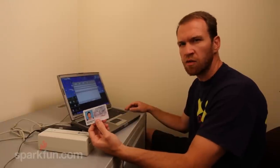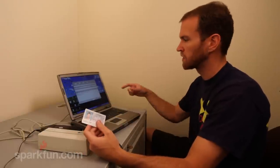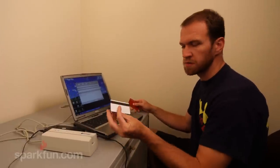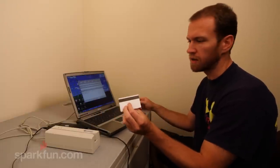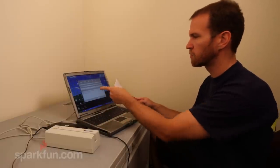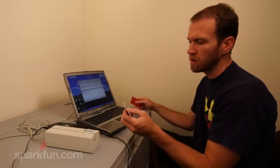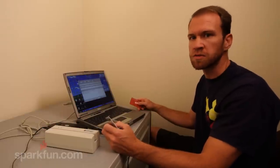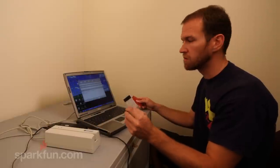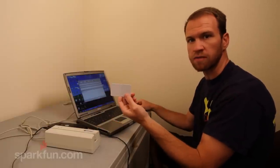This is a low coercivity writer, so we can't change things like identification cards that have a higher coercivity strip — we can read the data but we're unable to write or change it. At SparkFun we also sell blank low coercivity cards, which are useful for writing any kind of alphanumeric string you want onto a card. We could use this as an entry system, a checkout system, or for any kind of identification purposes. These are pretty cheap and easy to write to, and we can record whatever we want. This is now a copy of the Safeway card with the number changed.